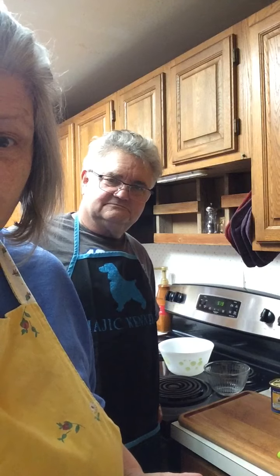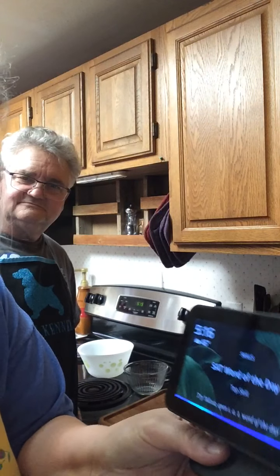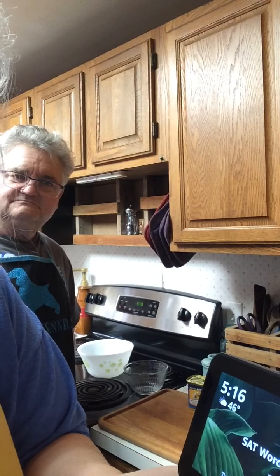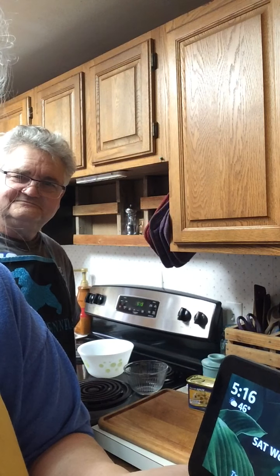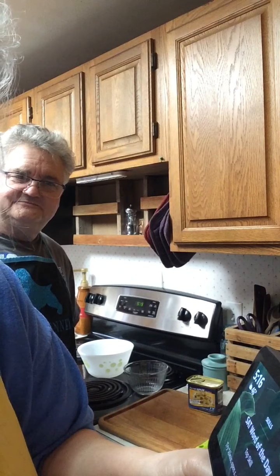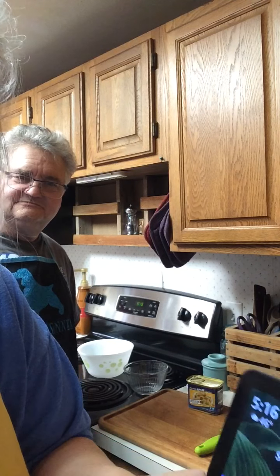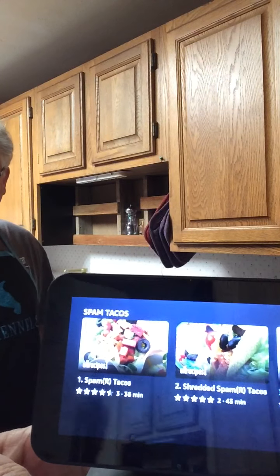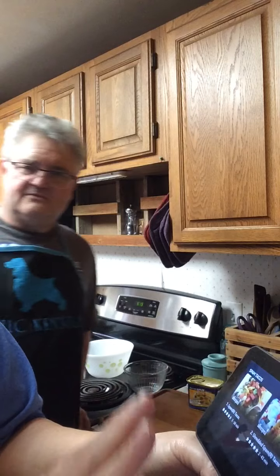The first thing we're going to do is show you how to call up the recipe on Alexa. Alexa, show me recipes for Spam Tacos. And it brings up all these wonderful recipes for Spam Tacos. So we can use any of these recipes or you can kind of make it up as you go.